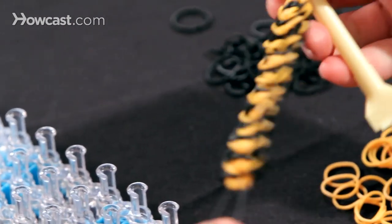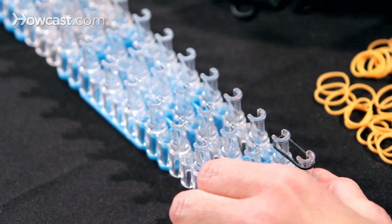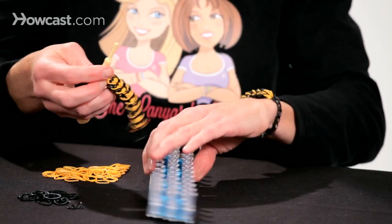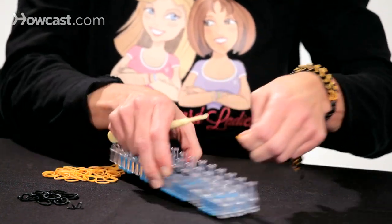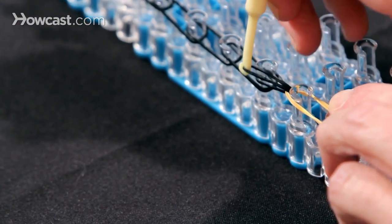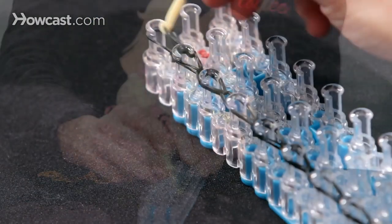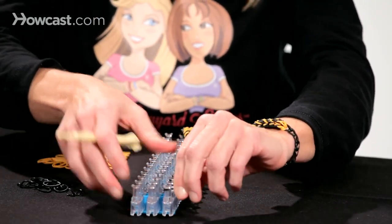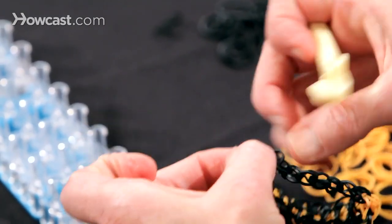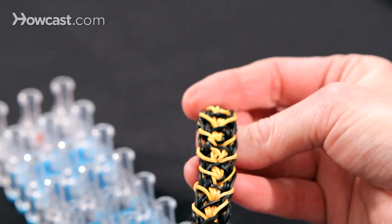Here we have our tiger stripe, but it's not long enough to wear, so we need to make an extension. I'm going to make my extension with some black bands. I'm going to turn my loom around and start adding a few — I like to do six or eight based on your wrist size. Then I'm going to take this off of the loom and stretch it out over the last two pins. Turn the loom around and begin hooking again, just forward. Then when I get to the end, I'm going to put a C-clip on it, pull it off, and attach it to the band at the other end. Here you have your tiger stripe rainbow loom bracelet.